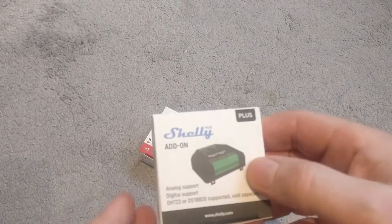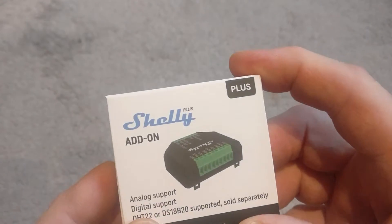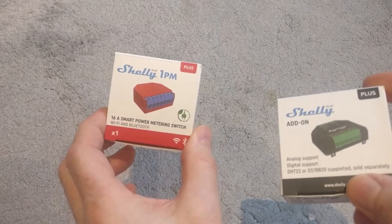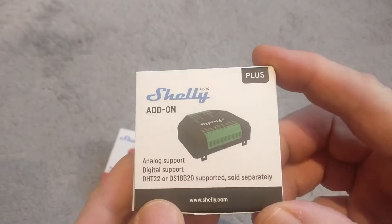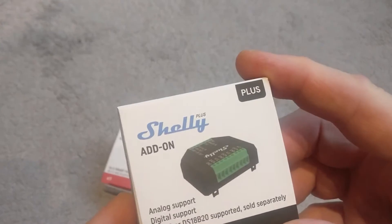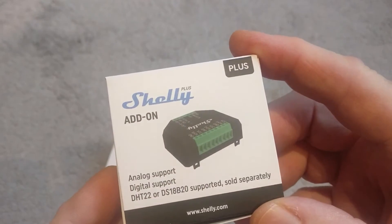Hi everybody, got another Shelly delivery. I did a review recently on the unboxing of my Shelly 1PM, and I've now received this, which is the Shelly add-on for the Shelly Plus devices.